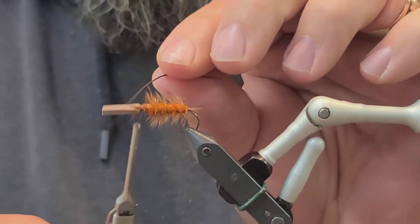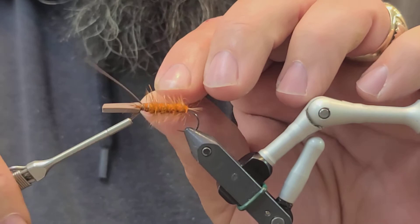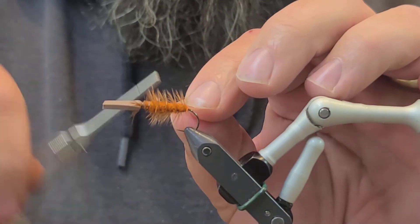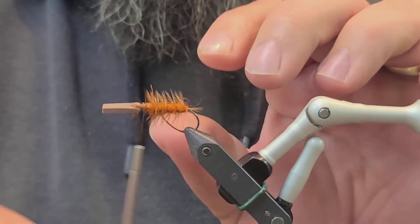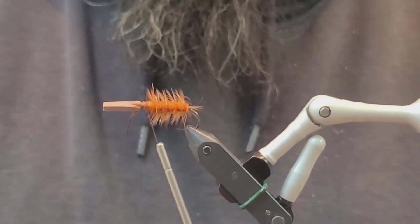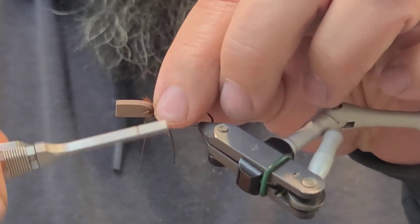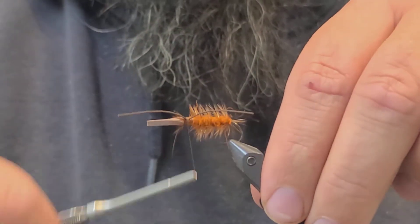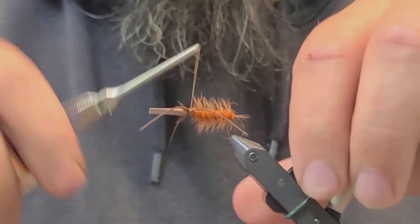Next we're going to take fine rubber legs — medium is a little bit heavy so I prefer the fine brown rubber legs for this particular fly. They just have a little bit better movement. With this fly in particular it's a great skating fly, so you want something that gives it even more movement, which the fine brown rubber legs will do. Get them laid in there — they don't have to be perfect, you can always readjust them once the fly is done.